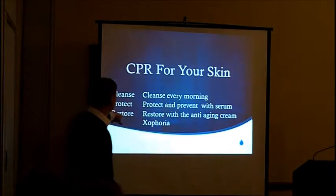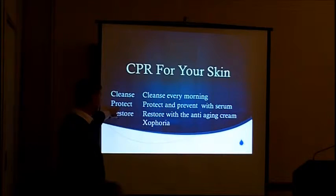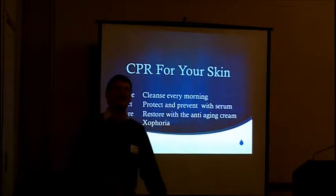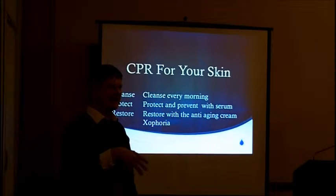Cleanse every morning and evening, protect and prevent with the serum. This serum has one advantage that the Shifuria doesn't, and it's pore reduction technology.